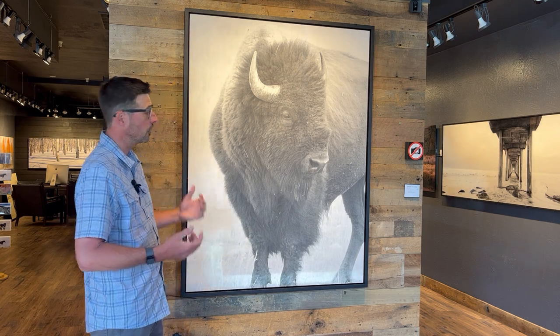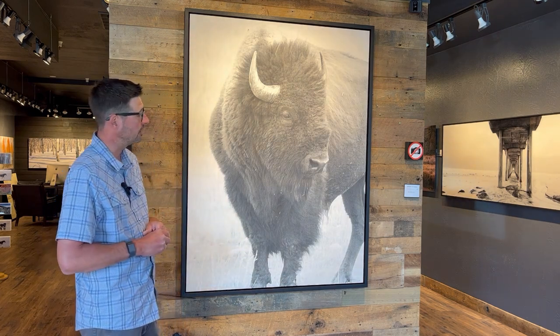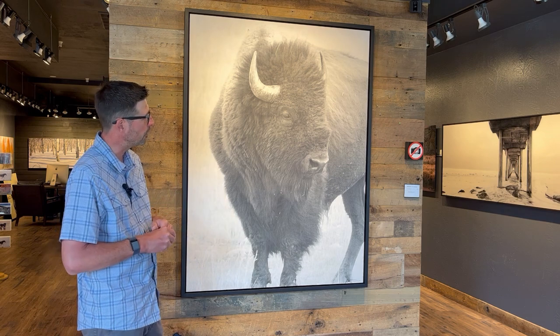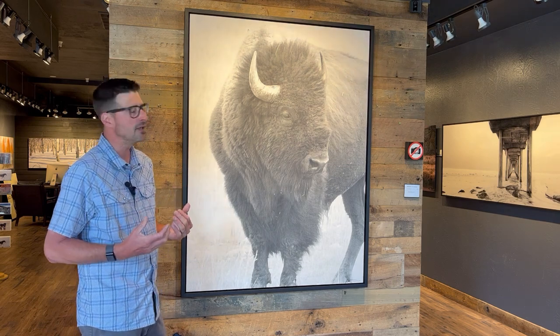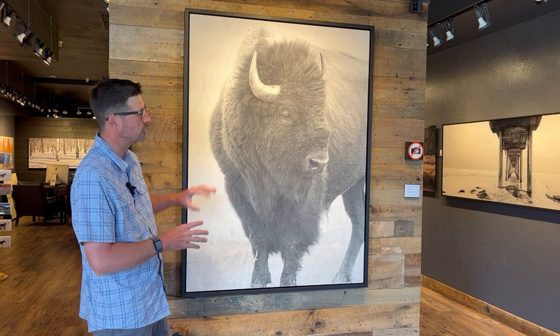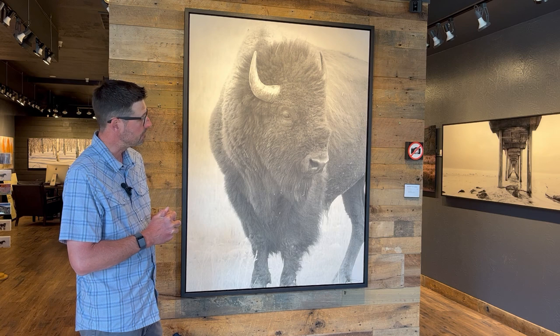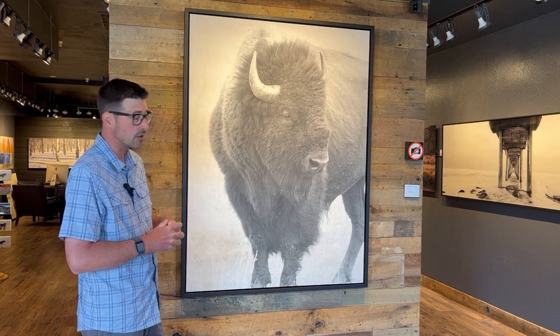It's really going to be a statement piece when it's hung in your home or office. It's a powerful yet calming piece because the encaustic finish makes it a little softer — it's not just a punchy, in-your-face photograph.